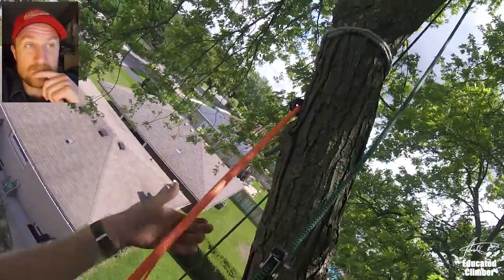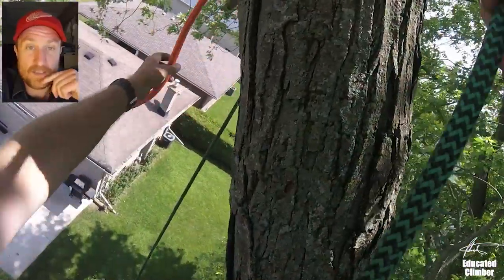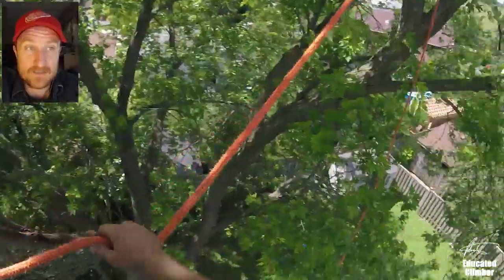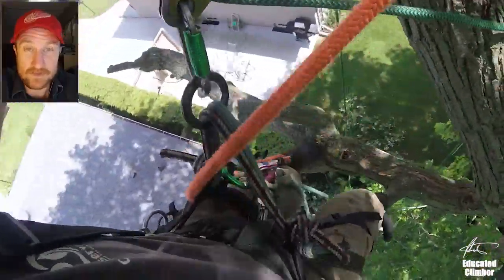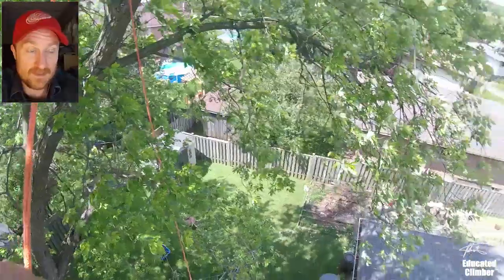Hey what's up Climber Nation, Patrick here. This is footage from a big ugly spreading silver maple that I was in last summer and we were doing a bunch of trimming. Most of it was on the one side but there was a single large branch on the opposite side.